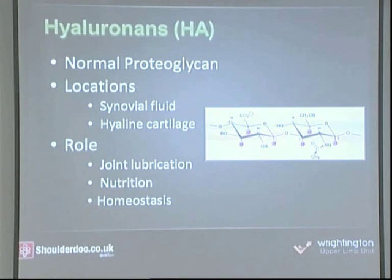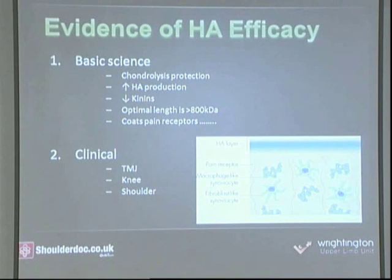Hyaluronan is naturally found within joints as part of the protective mechanism. It maintains the homeostasis and the natural environment within the joints. It provides nutrition to the cartilage and to the synovium, as well as lubricating the joints. It's a normal component of synovial fluid found within synovial joints, as well as within bursal cavities, which have synoviocytes that line the bursal lining and produce hyaluronan.